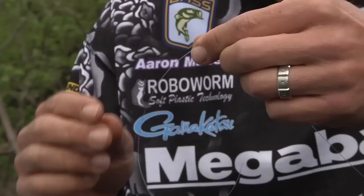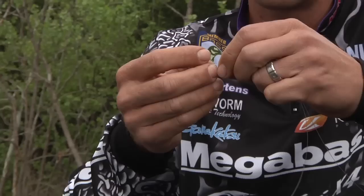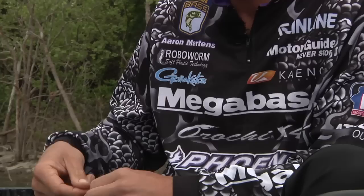With the Albright — this is what we're going to be talking about — you take your fluorocarbon and give yourself enough line. You can do a little extra; it's not going to hurt. I put a little kink in it for a starting point, like so. Just a little one — it won't hurt the line.